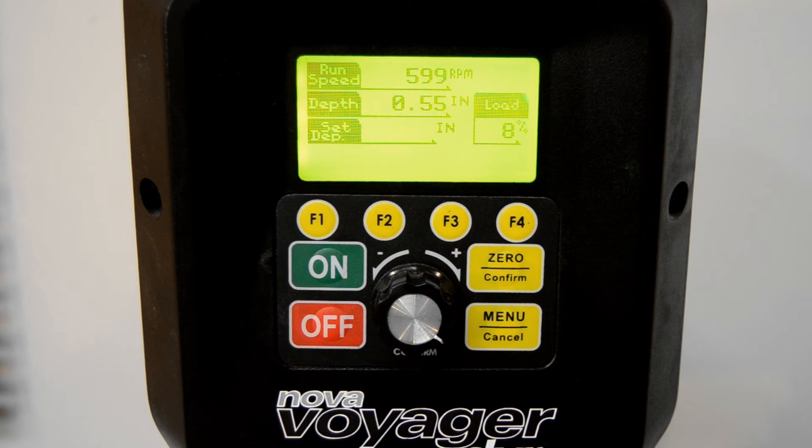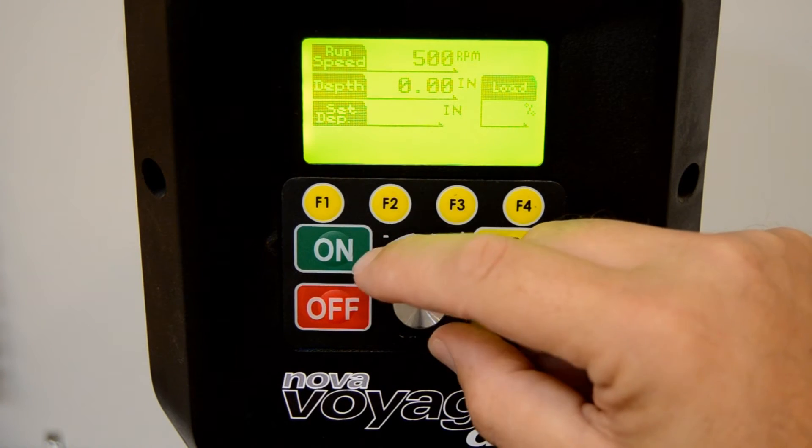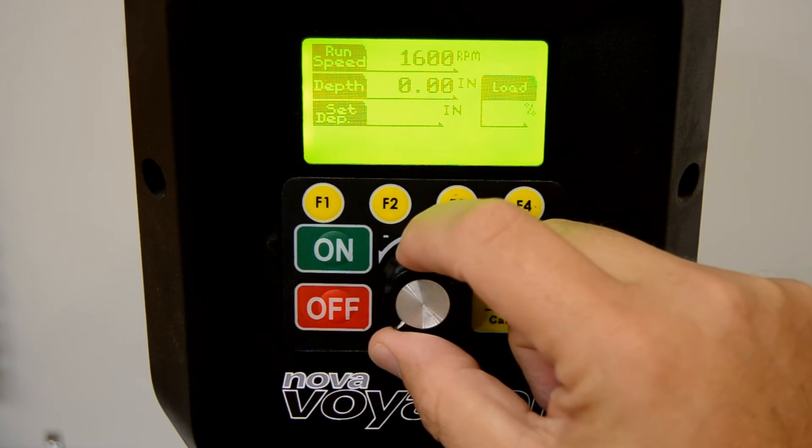The DVR computer that controls the Voyager constantly monitors the resistance of the drilling operation, applying power as needed to maintain the selected RPM, whatever the drilling operation. And unlike belt-driven machines, the speed can be adjusted on the fly with just the turn of a knob.